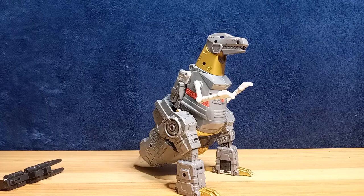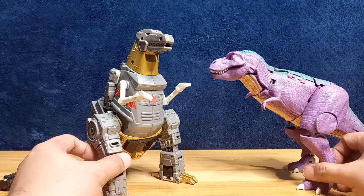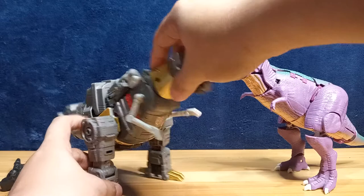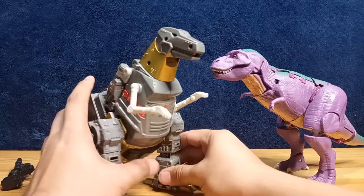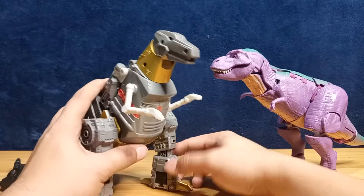Comparing him with Kingdom Megatron in dinosaur mode — they're just about the same size when both are in dinosaur modes, roughly the same size. The dinosaur mode does not want to stand like a dinosaur — it's a bit back-heavy. That might just be my copy.